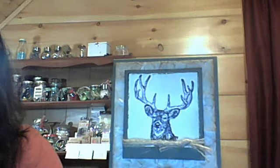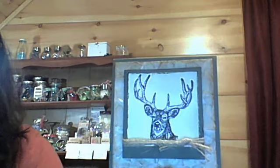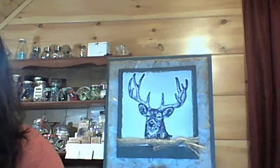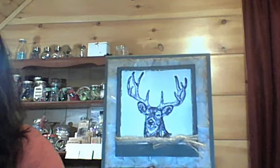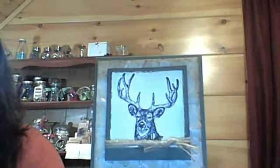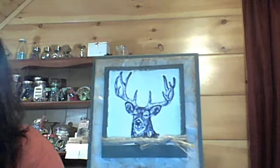Hi everybody, it's Diane and I just wanted to share the note cards that I made for the May swap over at yourpaperpantry.ning.com. The theme for May is Masculine Note Card, and the sentiment you could leave blank this month or add something that you'd like.